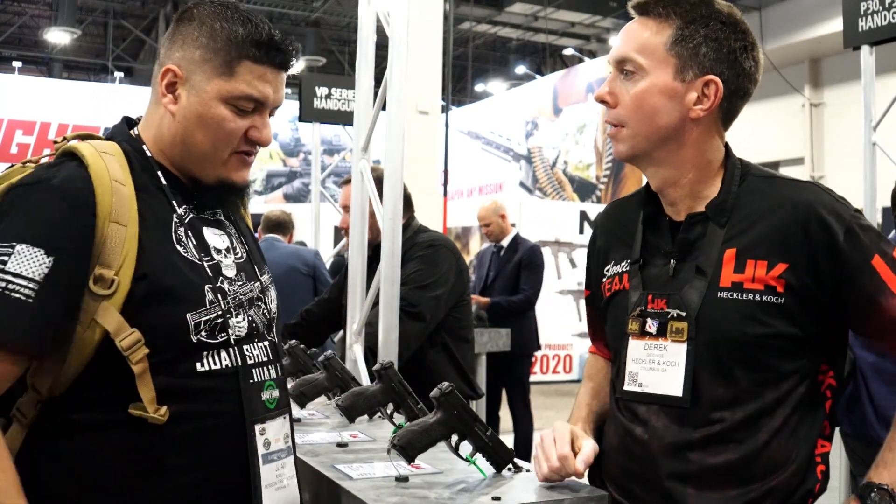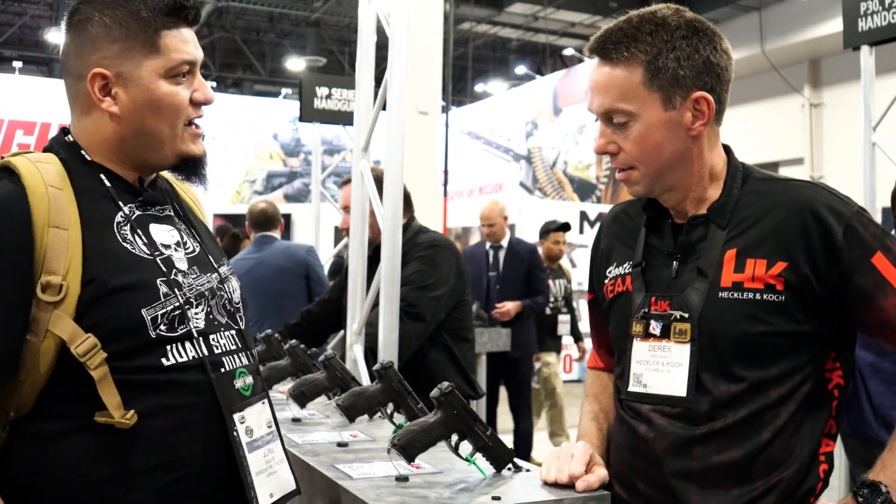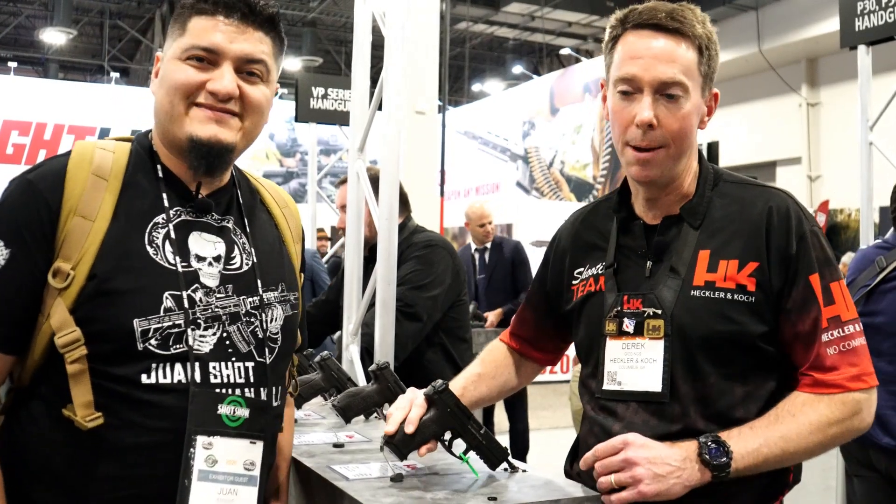Thank you for checking out One Shot One Kill. We are at Shot Show 2020 here at the HK booth with Derek. Good to see you — pleasure to meet you, welcome to the booth. What do you got here for us? VP9 updates — the VP9 2020 update.